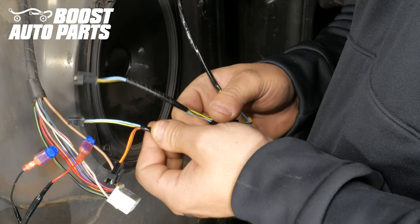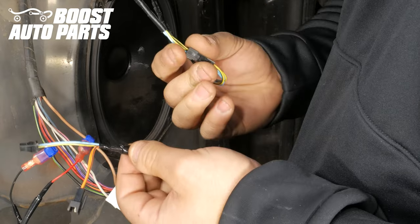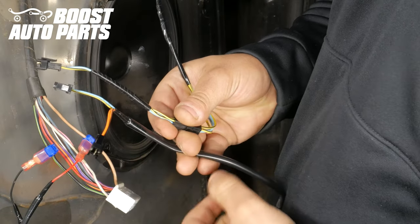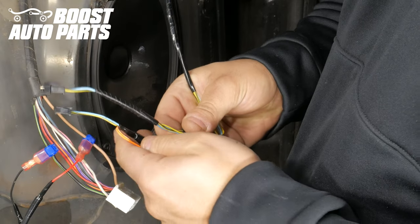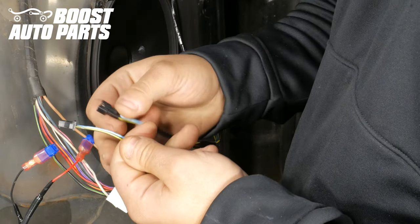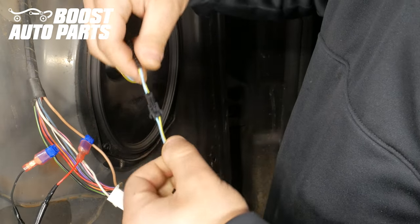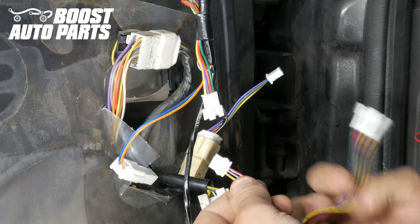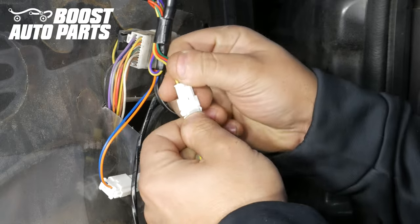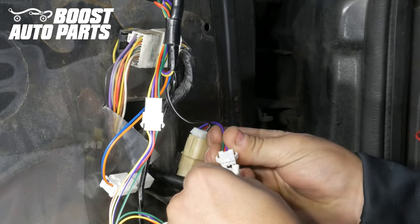On the wireless harness, you'll have two small black connectors. The small black connector with the orange wires will not be used on this application, so you can fold it down and disregard it. Then go ahead and plug in the two small black connectors with the blue and yellow wires — one going into the mirror and one going into the wireless harness. Then take the harness included in your Boost Auto Parts kit for the driver side with the two white connectors and plug those into the mirror. These connectors are keyed and can only be plugged in one way.